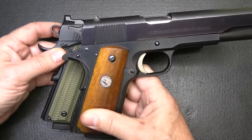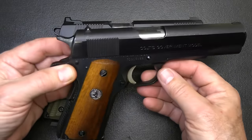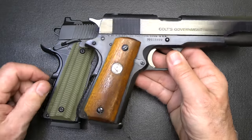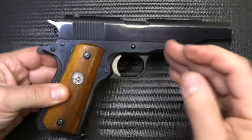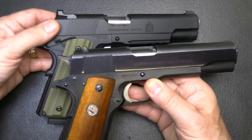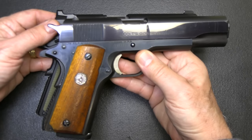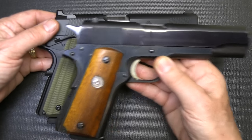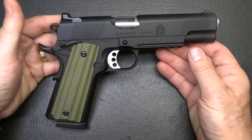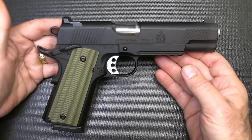We have a Series 70 Colt right here. It has the hot salt bluing, beautiful finish. But it doesn't have a beaver tail, the sights are really low, and it has just a standard tang hammer. There are a lot of things about this pistol that are upgraded with the new Springfield Armory. While this was a great combat pistol in its day, there are some advantages to the Springfield Armory Operator, and a lot of that has to do with actual field experience or combat experience.